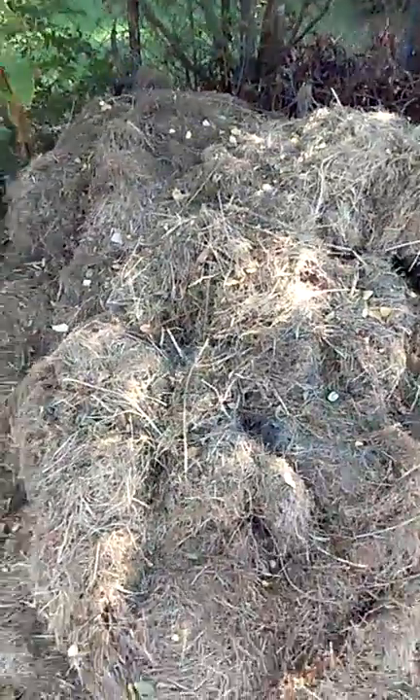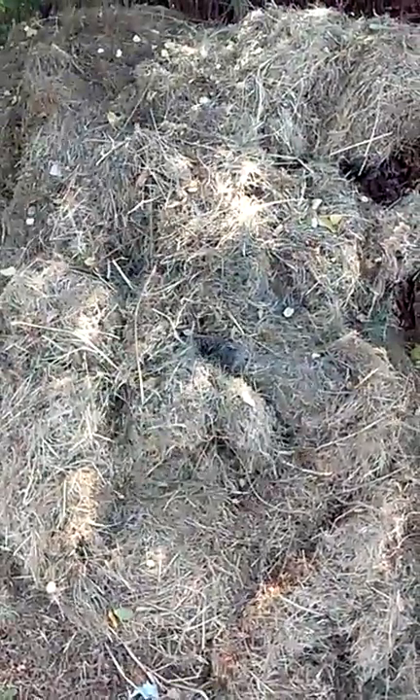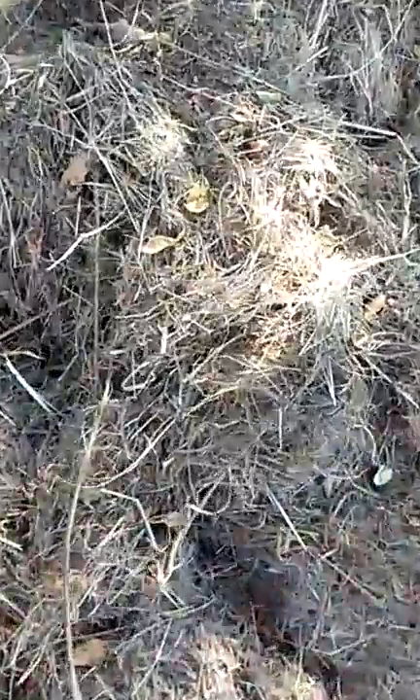Trapper Dan here with another part of our 90 days of preparation to get ready for fur season for December 1st. A big part of what we're going to use in future episodes is lawn clippings — collected over about two weeks or so. On the inside you'll still feel they're moist, and we'll use that to help odor our traps.